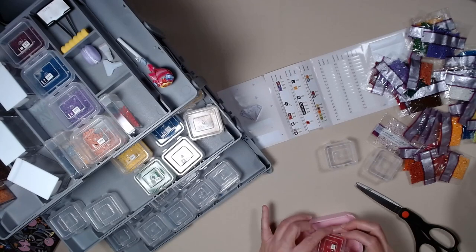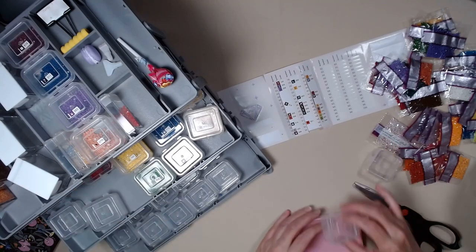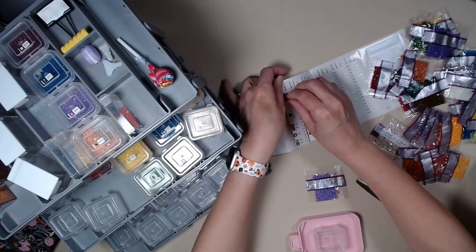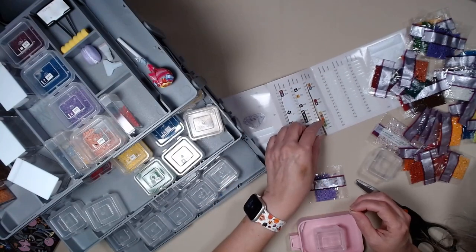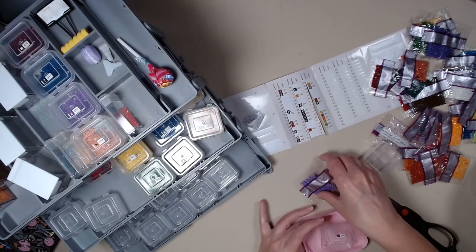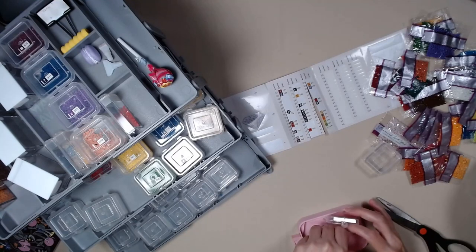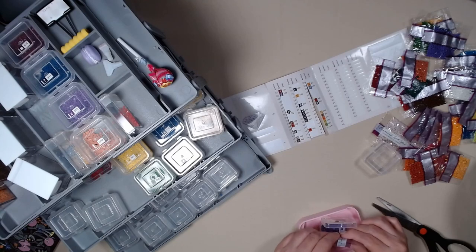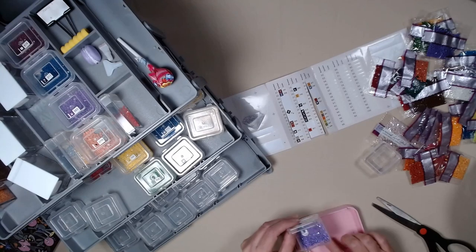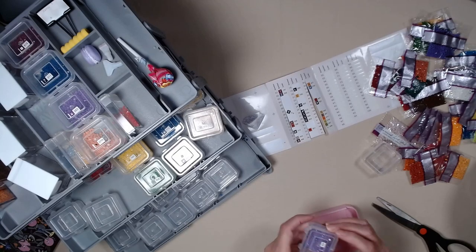Piece of cake. $2.09. So this has one, two, three, four special drills. $2.09 is not one of them. I know they only go up to $1.49, so $1.50 is not included, but I keep having to remind myself because I keep thinking $1.50 is an AB and it is not.